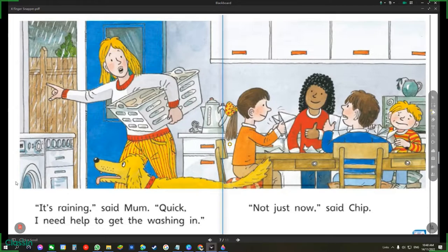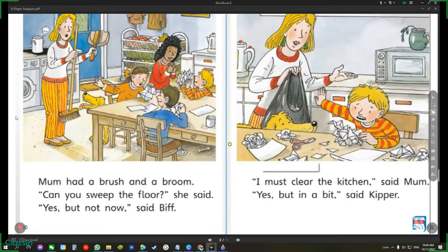It's raining, said Mum. Quick, I need help to get the washing in. Not just now, said Chip. Mum had a brush and a broom. Can you sweep the floor, she said. Yes, but not now, said Biff.